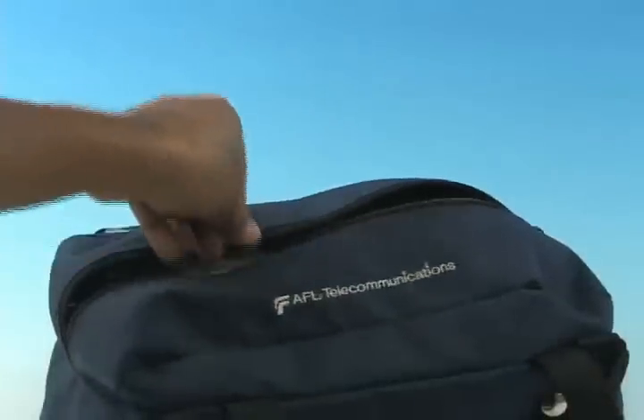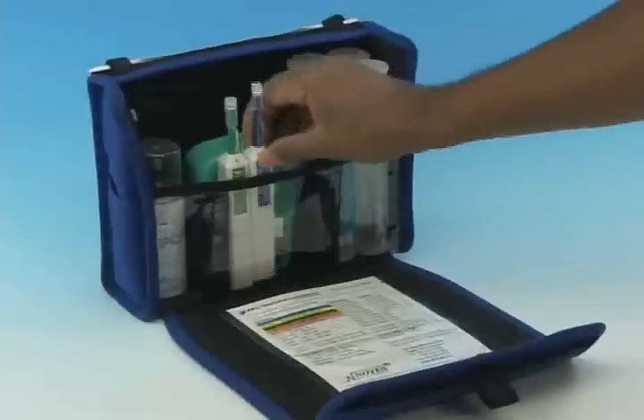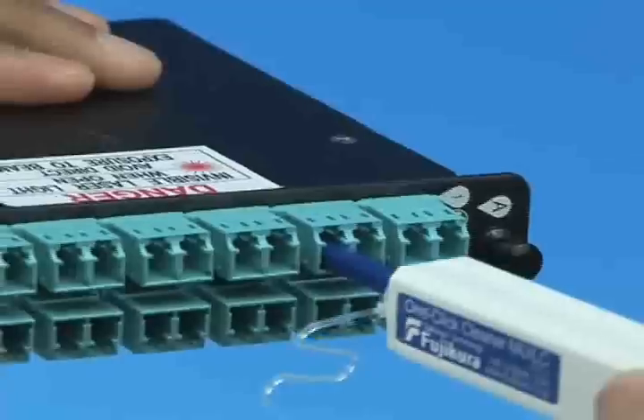The One-Click Cleaner is a must-have for field technicians. It is small enough to fit into a shirt pocket and makes a great addition to any fiber-optic cleaning kit. Save your wrist. No more twist.